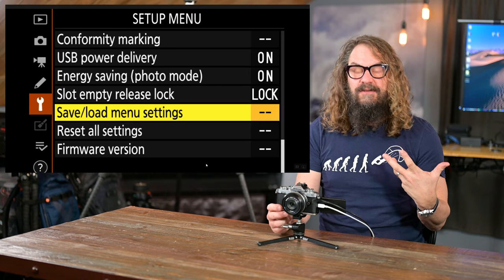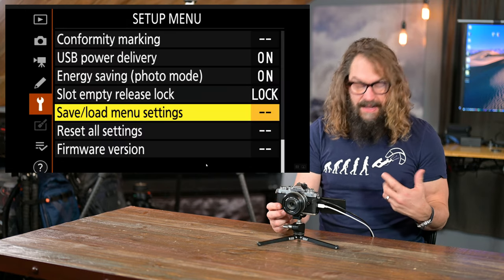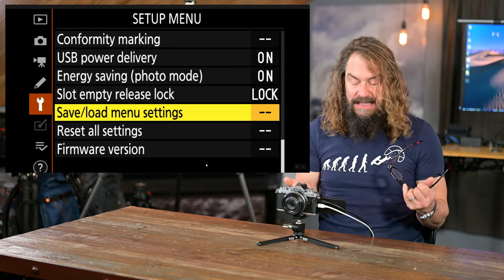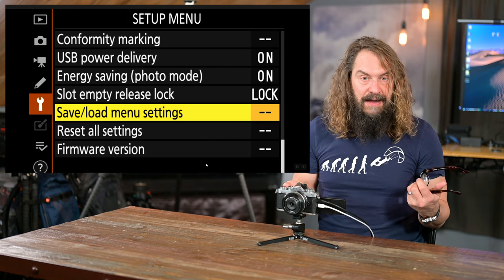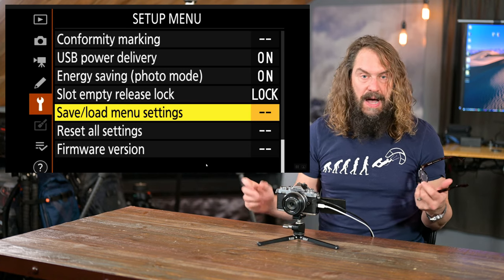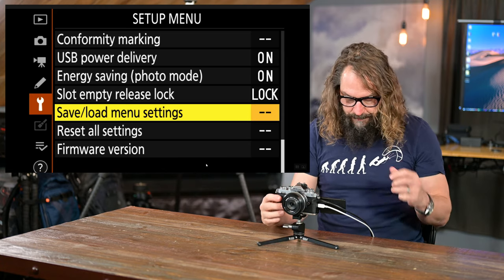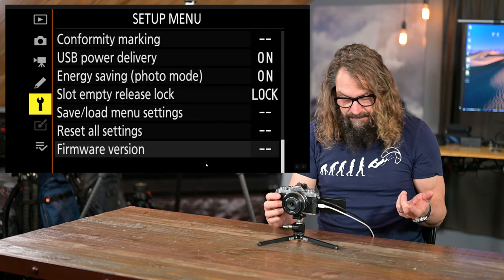Save and load menu settings: once you get your menu all set up, save those settings. I'd get a small cheap 32GB SD card, put it in, save your menu settings to it, then lock it away in a box so you've got it if you ever need it. You can reset all settings or check your firmware version and update firmware here.